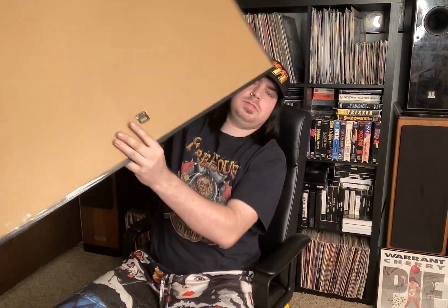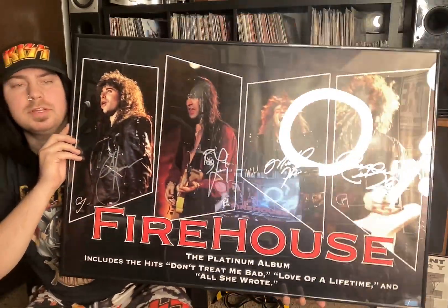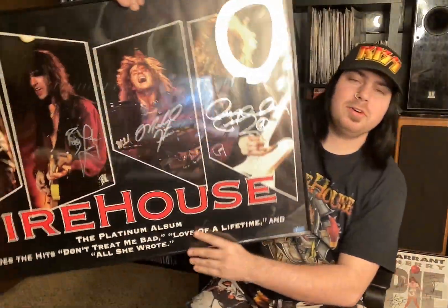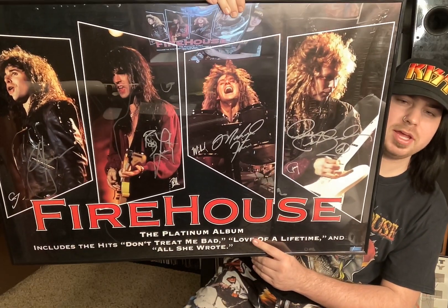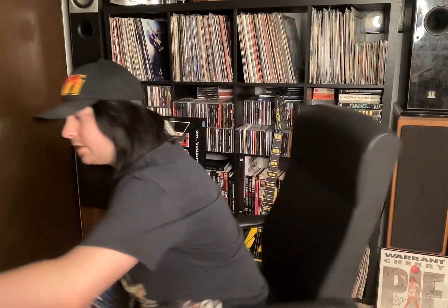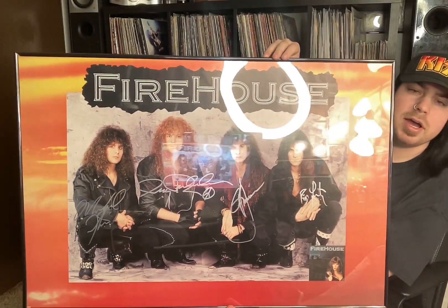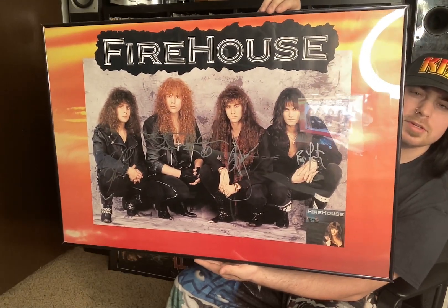So here is my one Firehouse promo poster. As you can see, my super cool brand new light in the background — I'm still trying to figure it out. But this one is signed by the full original lineup. Here is a promo poster for the first album, also signed by the full original lineup. How cool is that?